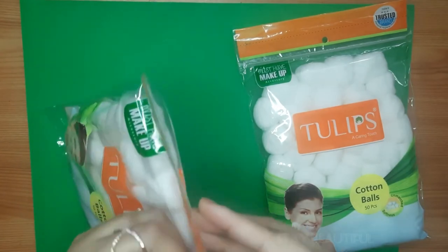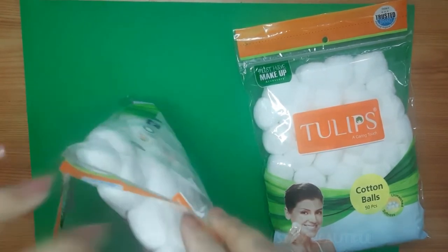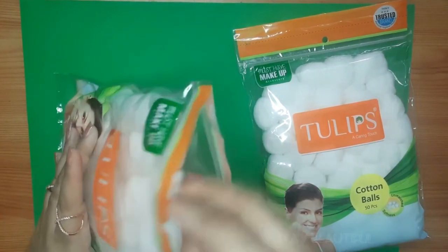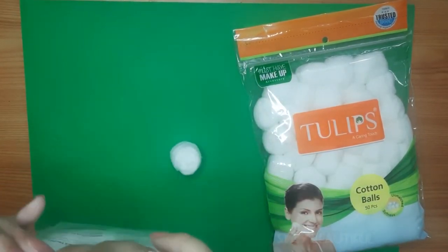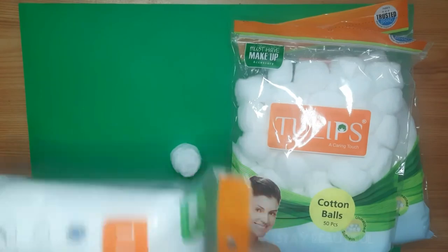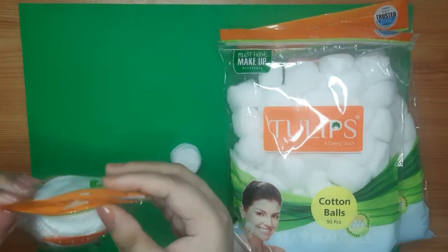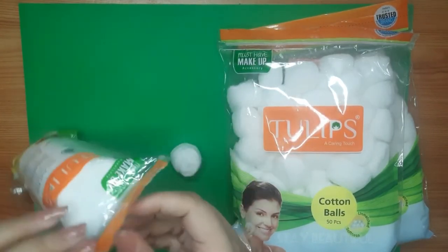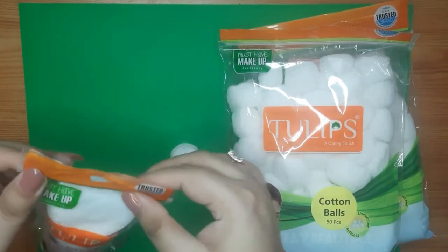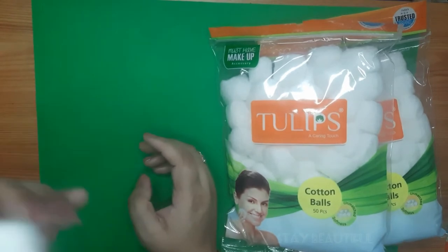They come in a zip pouch, which is very convenient. You can just open the zip, take whatever quantity you want, and close it again — no mess while opening or closing. The packaging is quite good for both the pads and the balls.